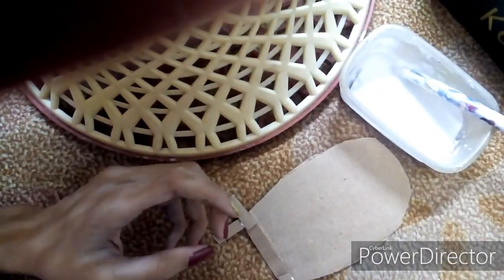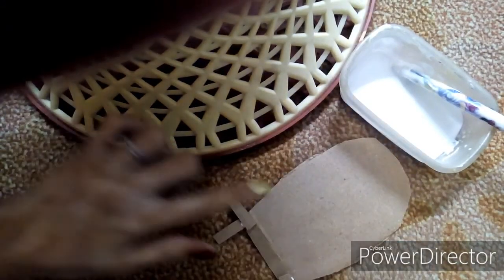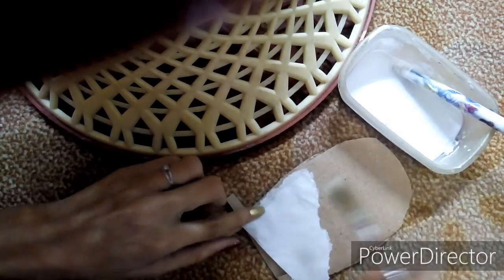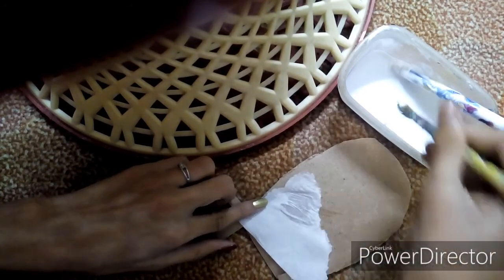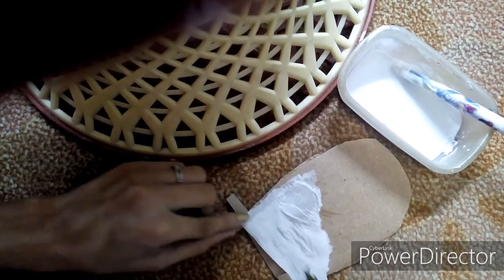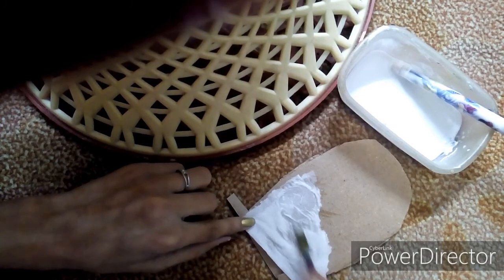So we get this thick paste. Now we're going to take this tissue paper and apply it onto the cardboard piece. I'm going to take the tissue paper and the solution and apply it like this, so the cardboard gets a base and a primer before painting.